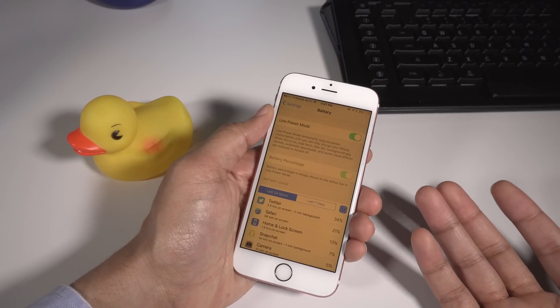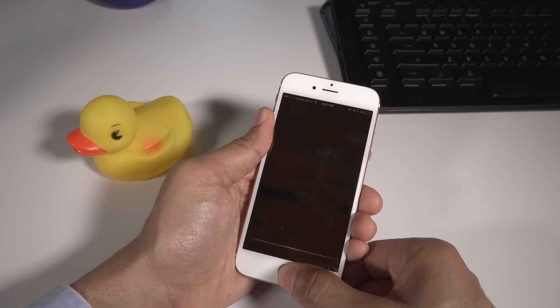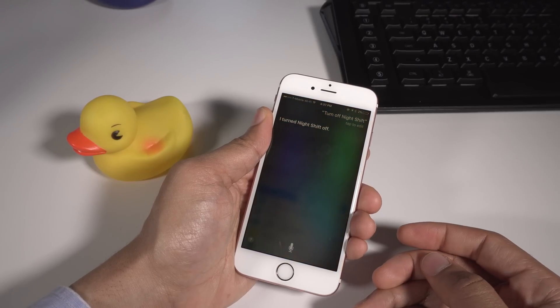So night shift is enabled as well at the same time. Now just to confirm, I'm going to ask Siri to turn off night shift. Turn off night shift. Siri: "I turned night shift off."